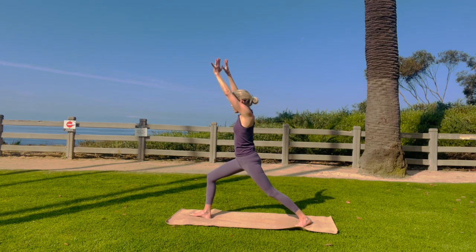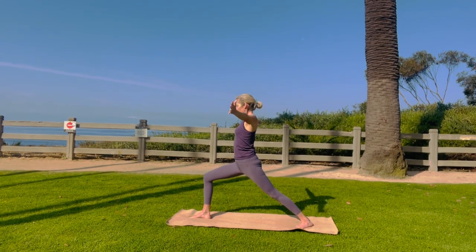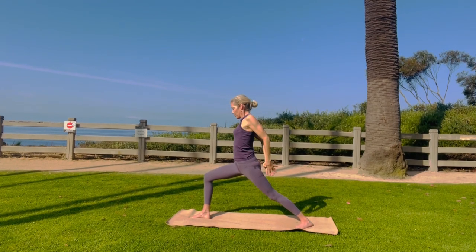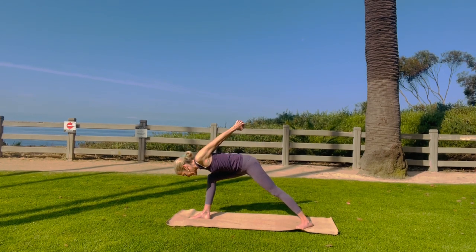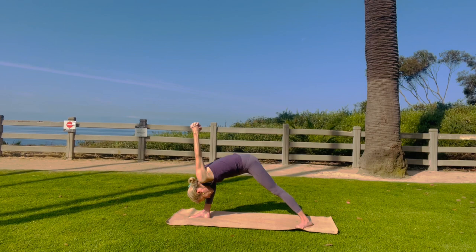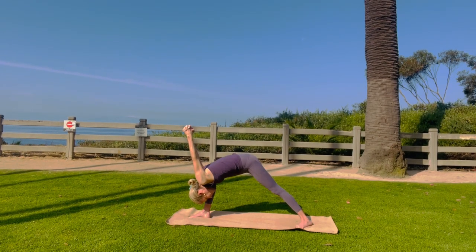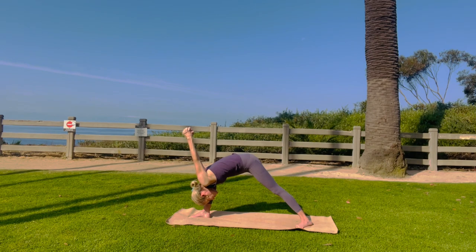Come back to warrior one. Straight arms. Look up. Let's clasp the hands behind the back. Squeeze your shoulder blades together and do humble warrior where we bring the knuckles up to the ceiling. Drop your head down and just breathe into your shoulders. Really nice, you don't have to come down so far.